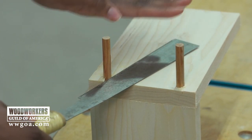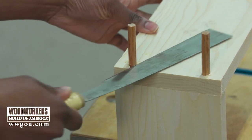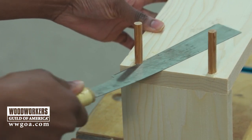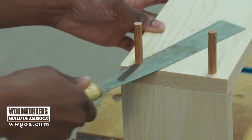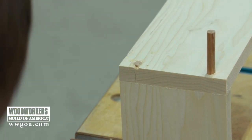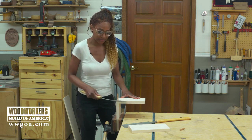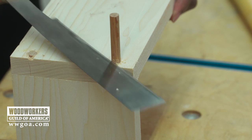I'm holding the saw parallel to my piece that I have here secured to my vise. These saws cut on the pull, hence the name pull saws. The ability to bend the blades on these saws makes it easy so that I can get into tight spaces and work at almost any angle with this type of saw.